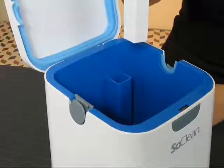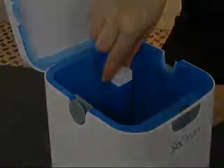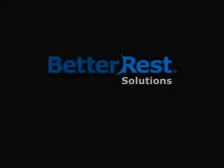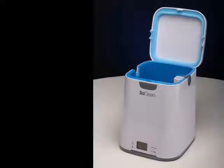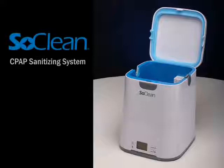Another item that we recommend replacing at the same time is the filter cartridge. Both of these items can be obtained on the Better Rest Solutions website or by contacting a representative directly. At Better Rest Solutions, we're committed to providing innovative and safe methods that can improve the health and well-being of our customers.